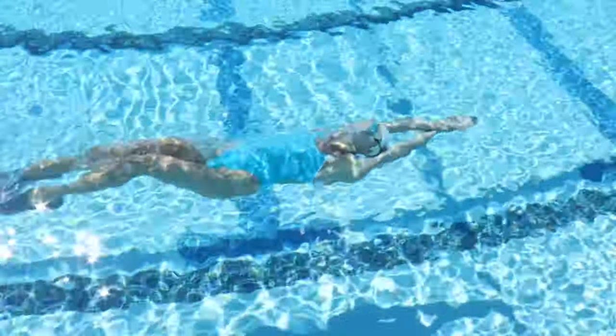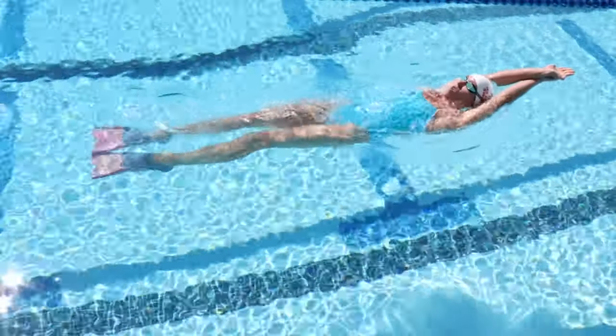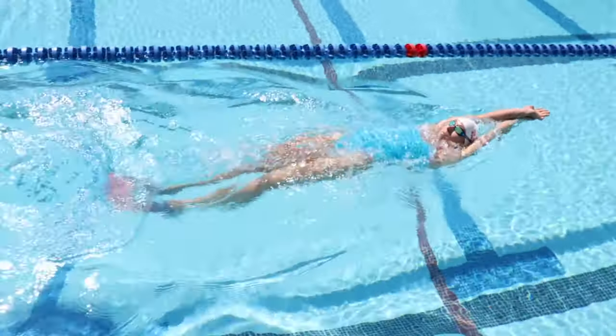Remember, butterflies, backstrokers, and freestylers can only go 15 meters underwater off the start and turns. If you stay underwater beyond that, you'll be disqualified.